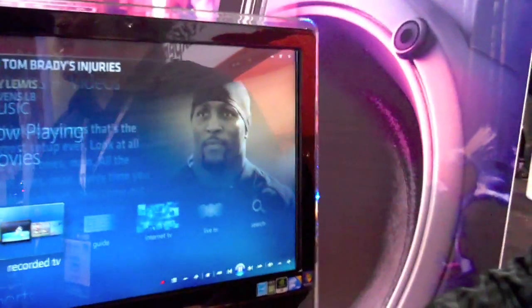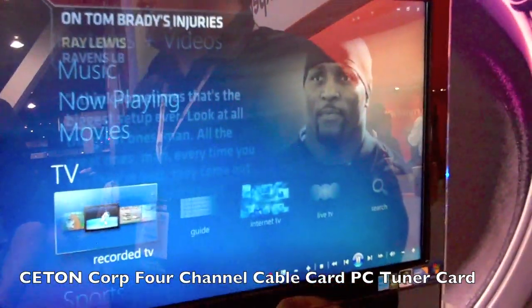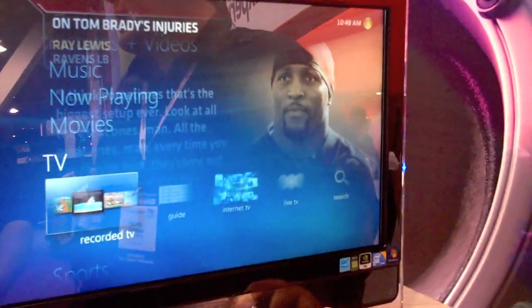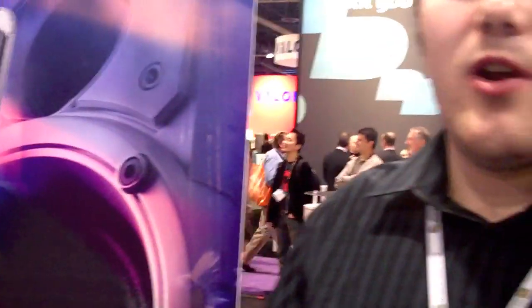What we've developed is a four-channel CableCARD PC tuner for your Windows Media Center PC running Windows 7. It allows you to turn your computer into a four-channel DVR to record premium content from cable television, including HBO, Showtime, and more.